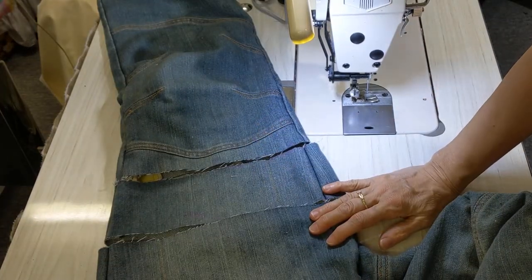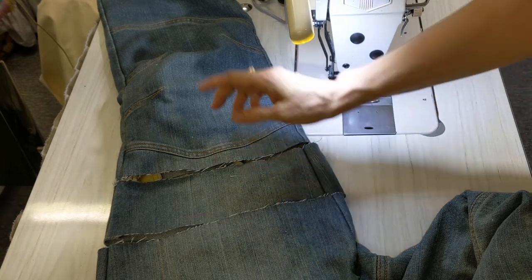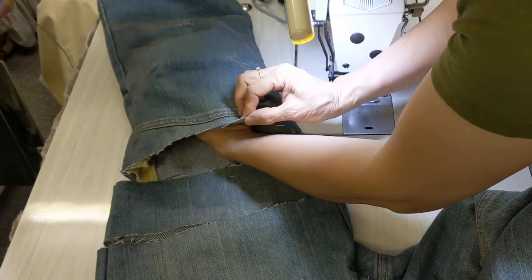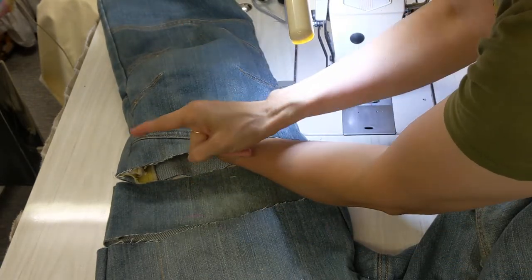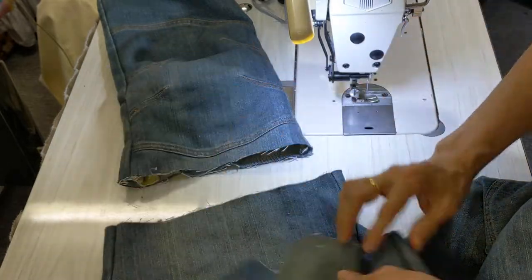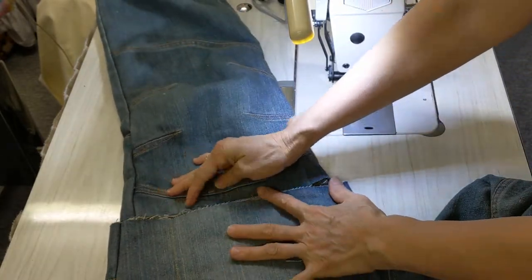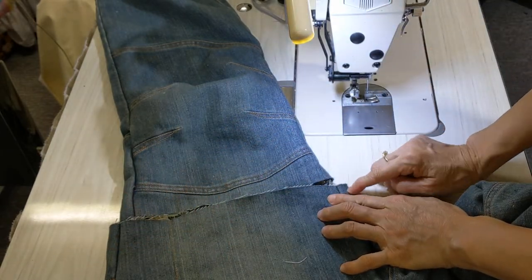These are bike pants. We can't take off from the bottom because we have to suit the knees of the person who wears them. So we can't cut from the bottom — we have to cut from here. But when we cut from here, it has another problem: the top part will be bigger than the bottom part.